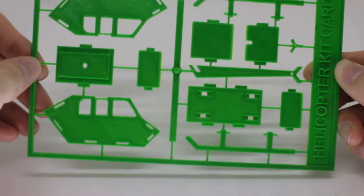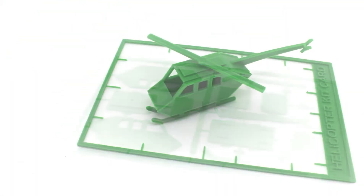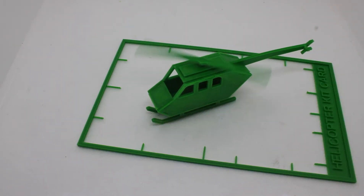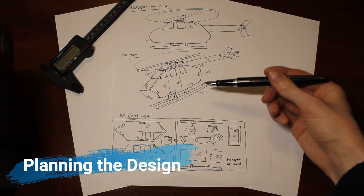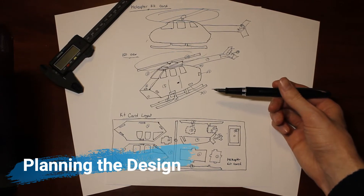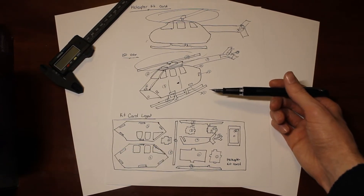Today I'm going to show you how to design your very own kit card, from turning this into this. So as with any design, we want to start with a drawing layout and sort of the general idea of what we want in terms of the design.